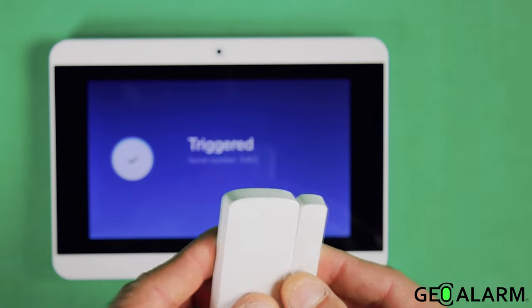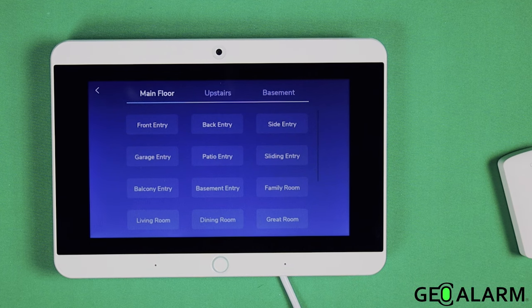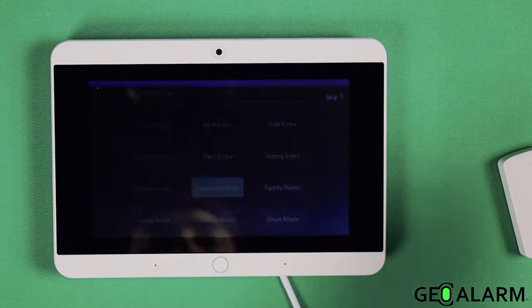Your door sensor has been triggered — it's that simple to get it enrolled. It then says: please select the location for your new door sensor. This is where you're going to name your device — name it where you want it to be. I'll go with something different than we normally go with, so we'll go with basement entry.